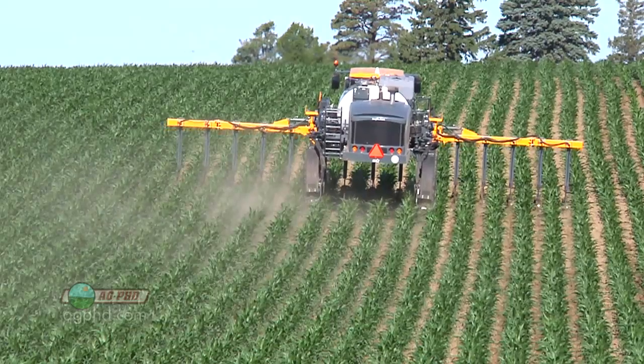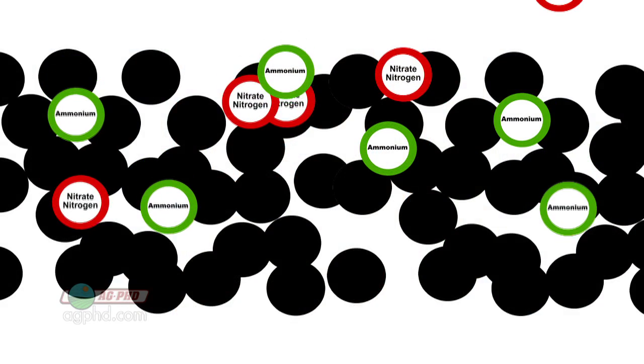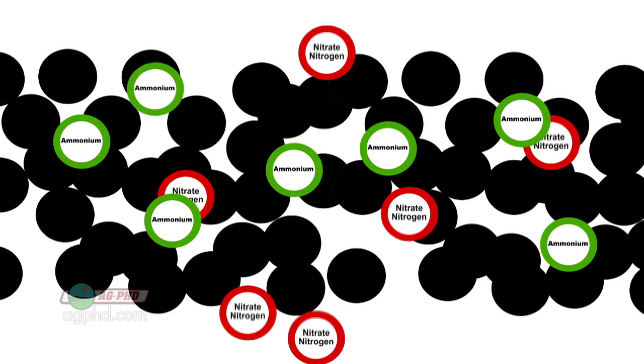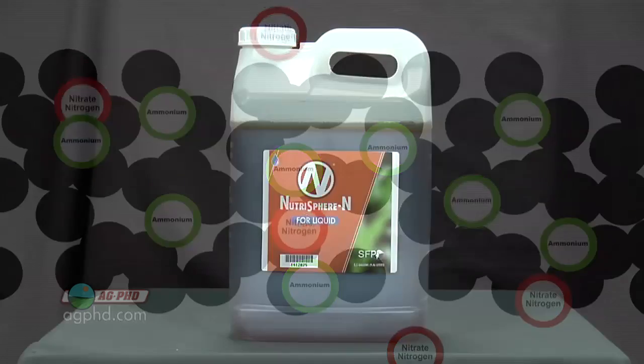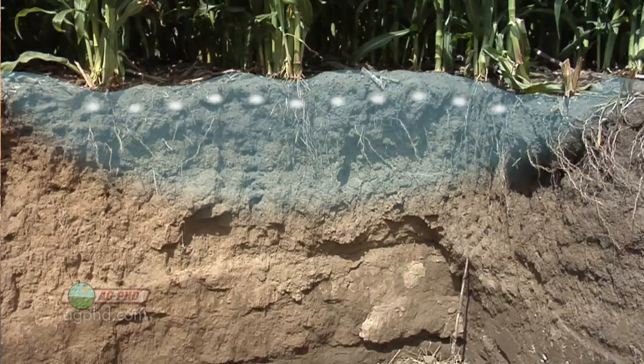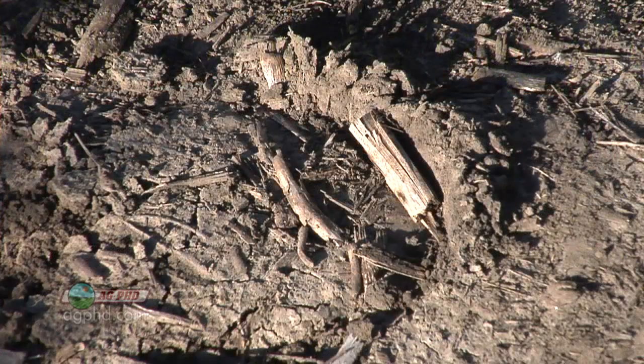If farmers are worried about lighter soil textures, they can use nitrogen stabilizers that hold nitrogen in the ammonium form longer, which carries a positive electrical charge. Soil by its own nature has a negative electrical charge, so that positive ammonium holds to the negatively charged soil. If you've got a nitrogen stabilizer in there you can keep it in the positive form. Without it, nitrogen can convert to the nitrate form, which also carries a negative charge — and a negative will not attract to that negatively charged soil particle. That's where we can see nitrogen move with water through the soil.